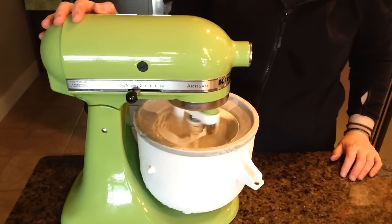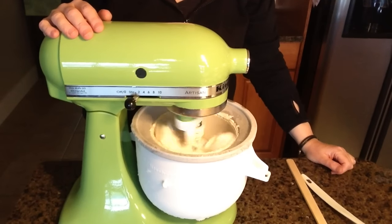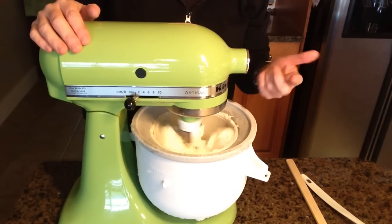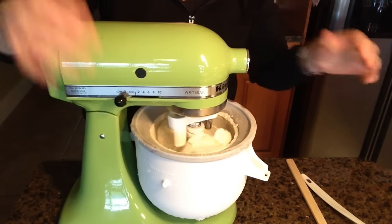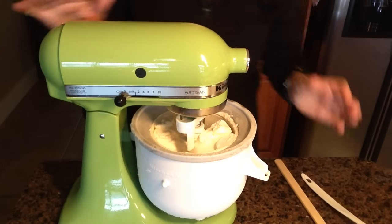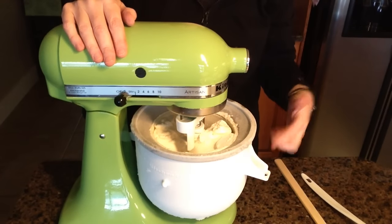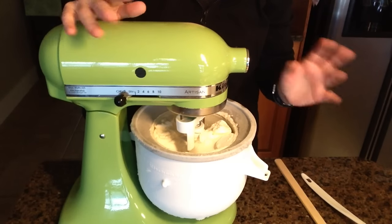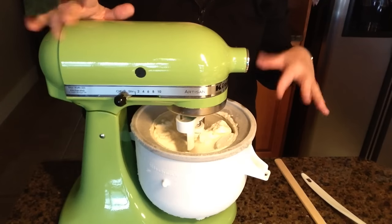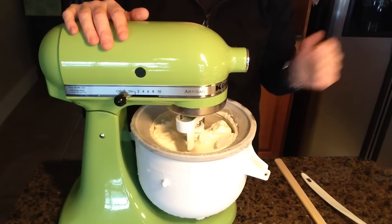Our ice cream has been churning for about 15 to 18 minutes or so. I can tell it's done by how it's starting to really come up on the sides of the mixer and looks quite thick. I'm going to stop it and give it a test — oh yeah, it's totally ready! Now, this is the stage where if you wanted to add pieces of fruit, nuts, or crushed Oreo cookies, you'd do it now and let it mix for just a few seconds. If you add fruit too early, it would just chop it all up, so you always add mix-ins at the very last step.